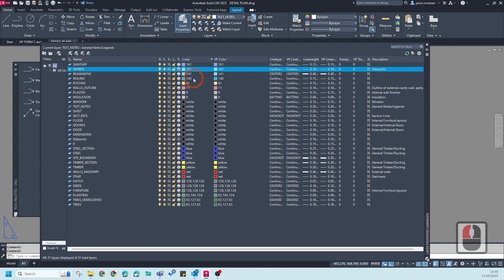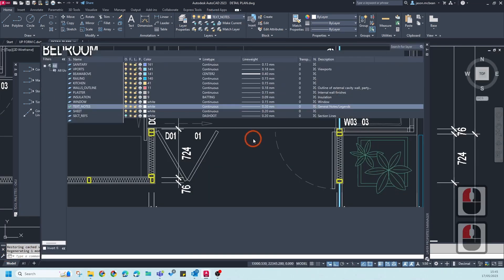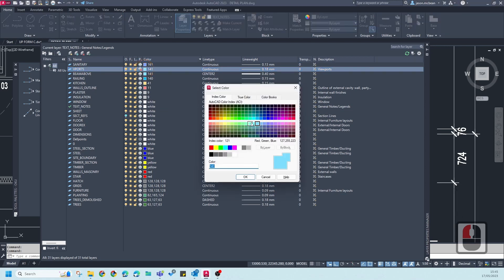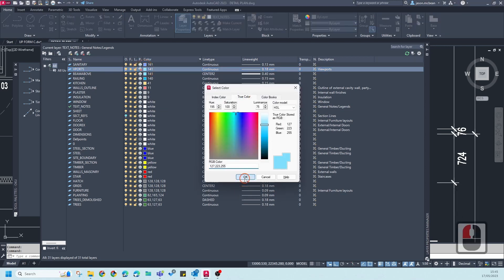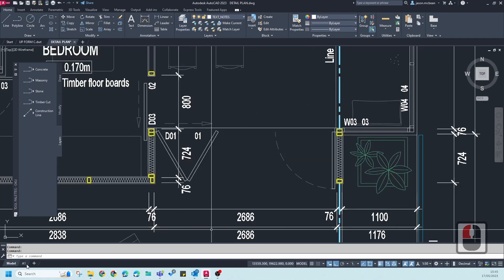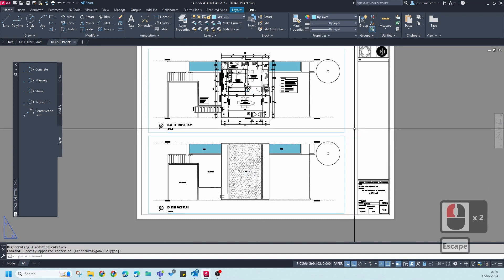I know that viewports mustn't print. I need to go to Model Space, go to Layers, find the vport layer, and make sure it is set to True Color. Now that it's a True Color, if I go back to A1 you'll notice the viewport border issue is fixed.